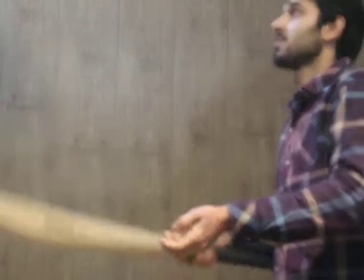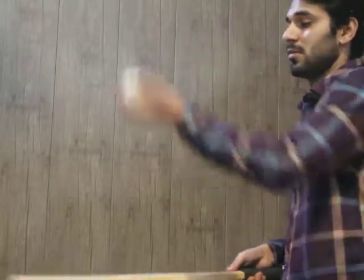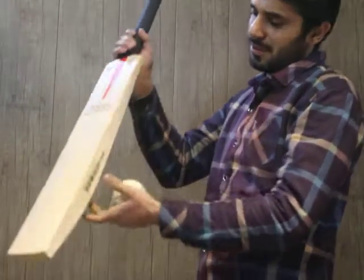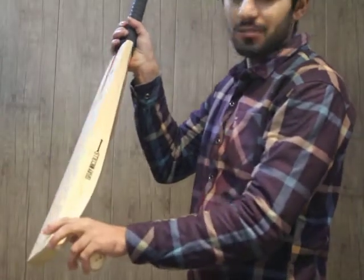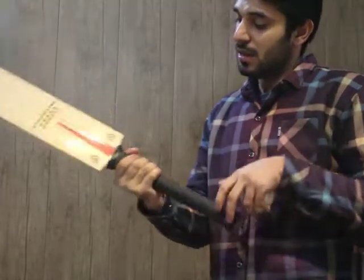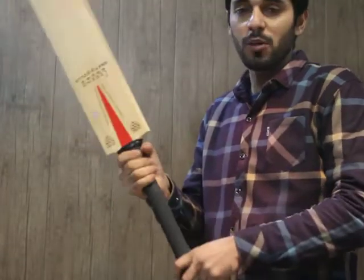Let me show you the paint test. It has the same sound from mid to bottom — nice profile — and a very light pickup. It also has a semi oval handle.